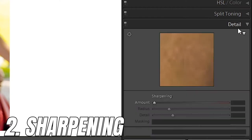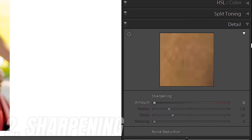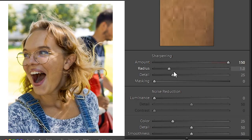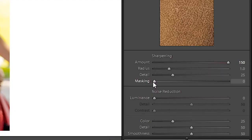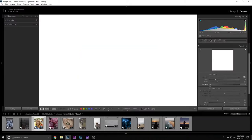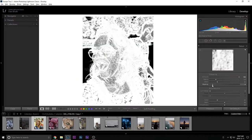Come here to the Detail panel and add some sharpening. When adding sharpening, boost it to 150 — and you'll think this looks super ugly. The tool you need here is Masking. Click the Alt button (Command on Mac), and as you slide it you'll see what the masking is doing: it's removing sharpening from flat areas.